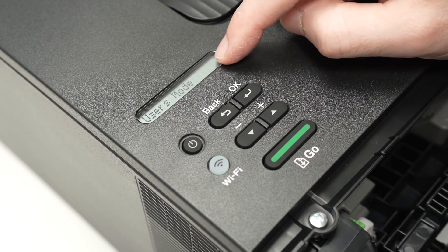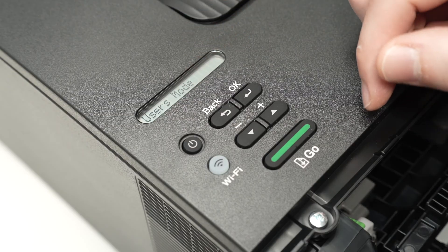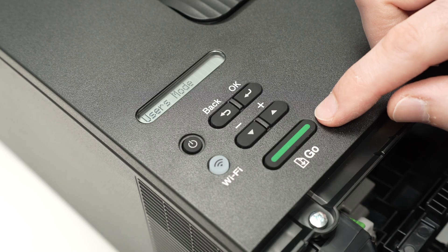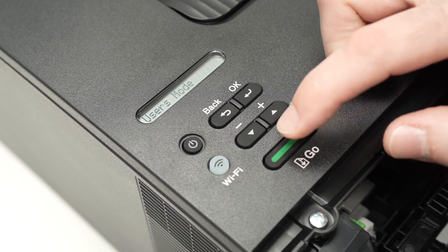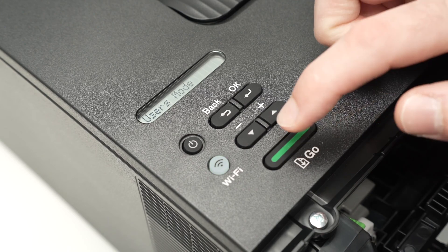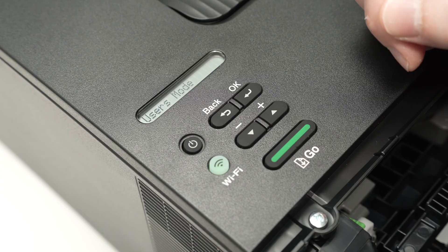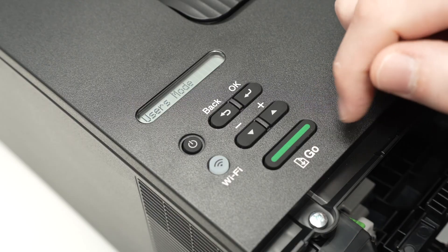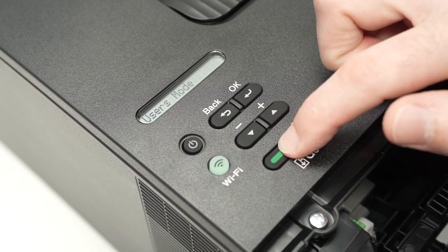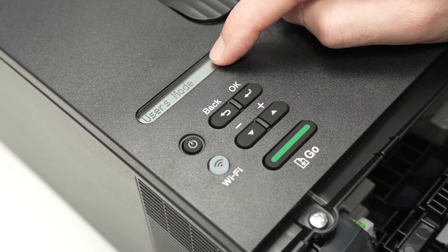On the display you should see 'Users Mode.' Next, press the Go button 10 times, then make a five-second pause, and press it five more times. You'll see something appearing on the screen.